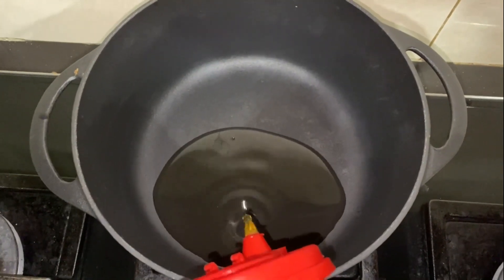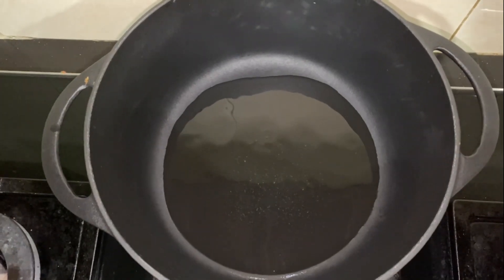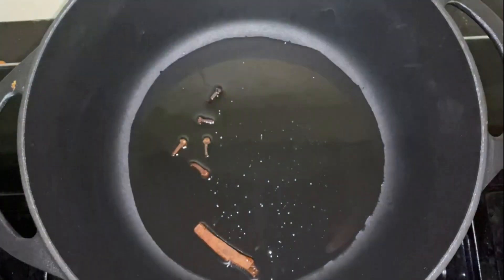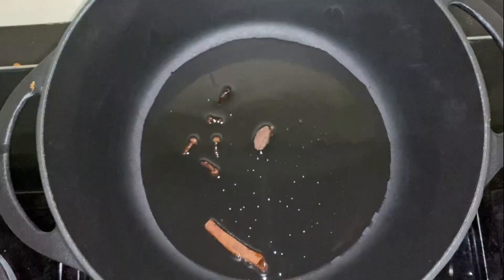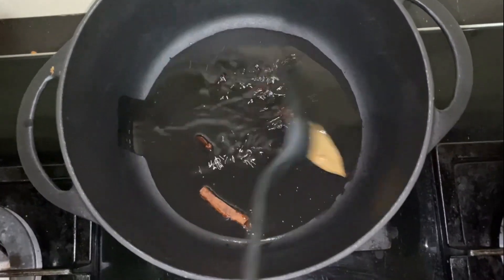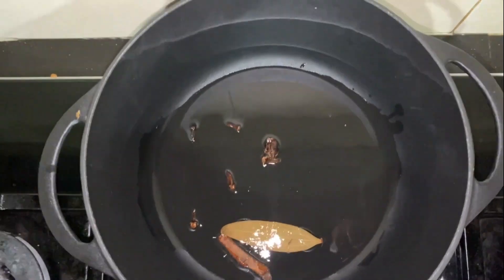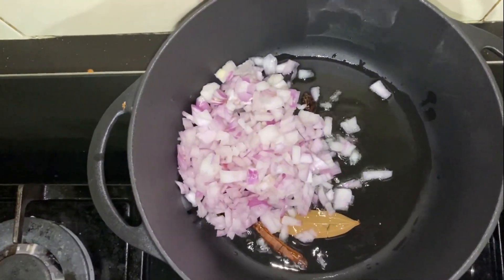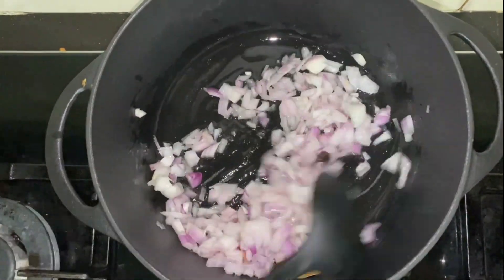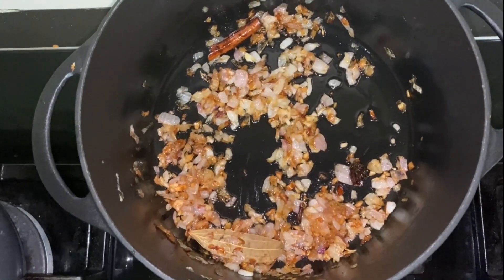Take a pan, add oil to it, then add the whole spices — cinnamon, cloves, black cardamom, and bay leaf. Now add onions and sauté well. Wait until the onion turns light brown.